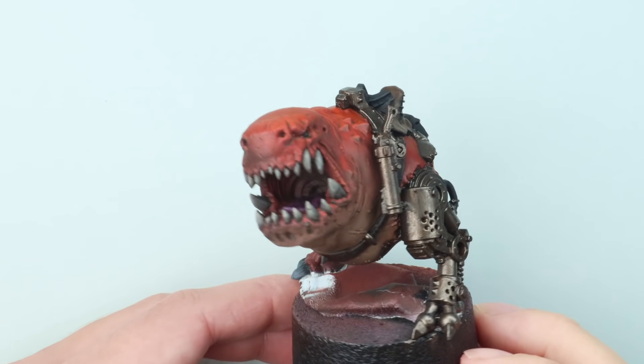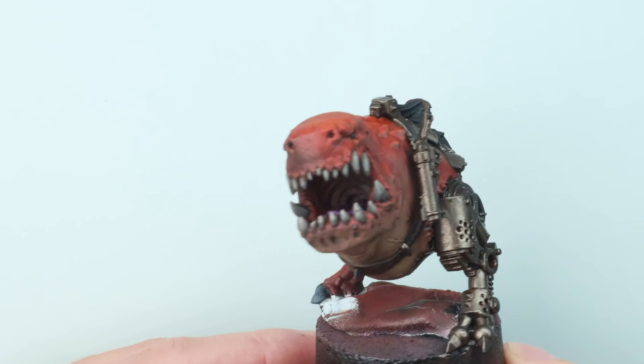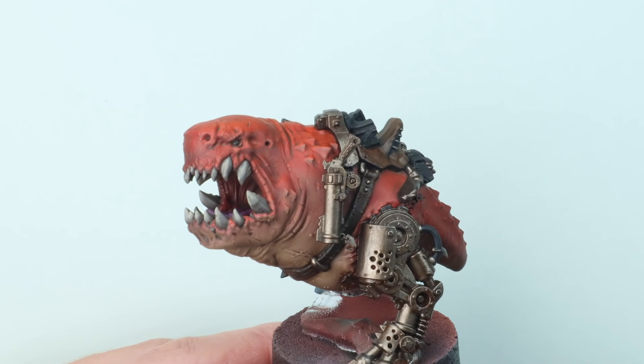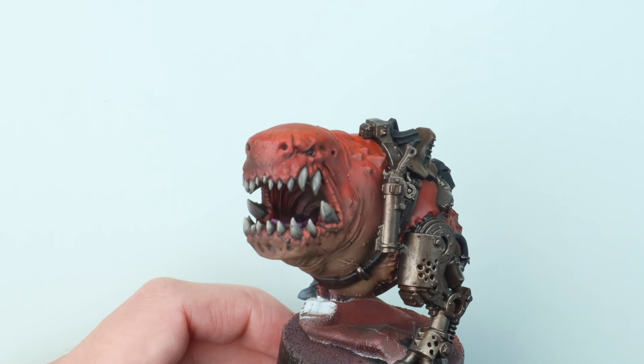Hi everyone, it's Henry here. In this video we're going to go through how I've added some drool effects to the squig that GW sent us recently. It's a nice simple technique, so with a little bit of planning this is going to work on all sorts of applications.